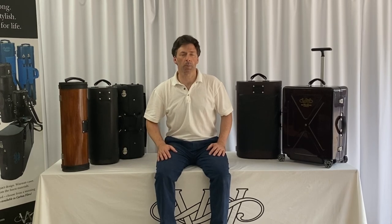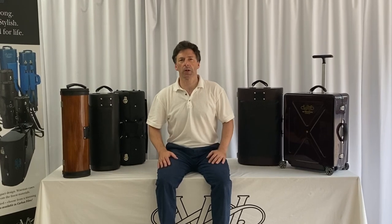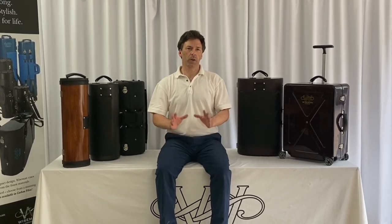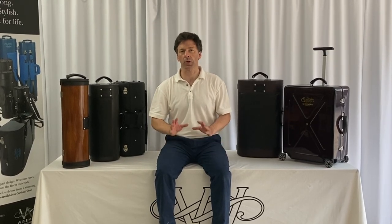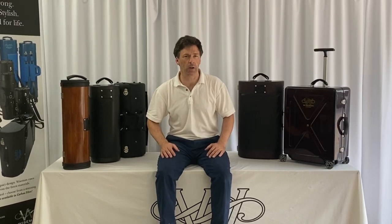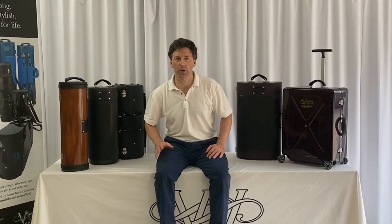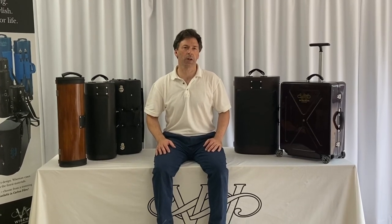Most of them in the past have been from a wooden construction, often with a leather covering, but these days we seem to sell more carbon fibre cases than anything else because of the extreme strength and lightness combined. All of our cases are made to order for your specifications — not just the instruments and combinations you're carrying, but also your cosmetic preferences, ranging from the colour of the thread on the handles through to the colour of the carbon fibre or leather on the outside.